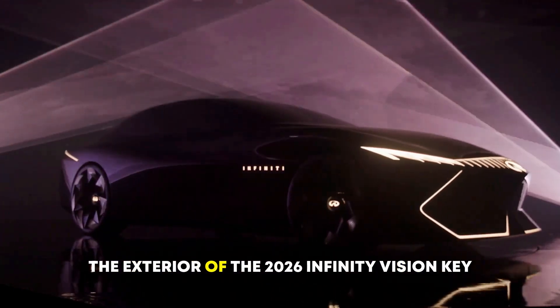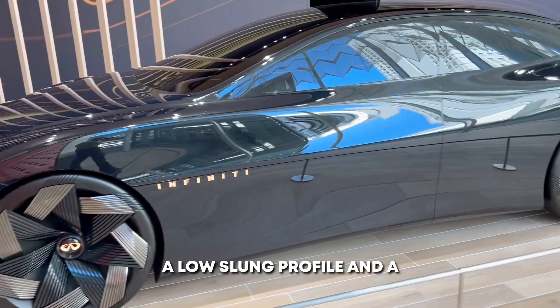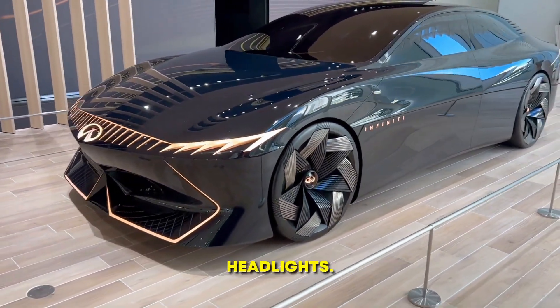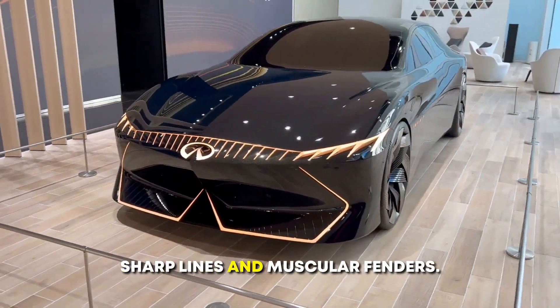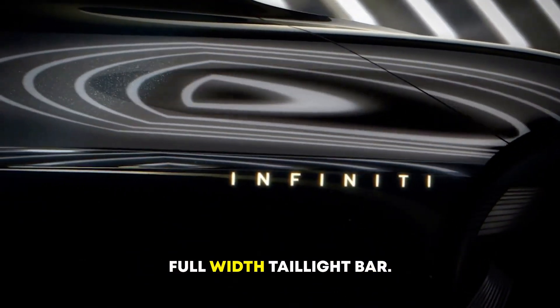The exterior of the 2026 Infinity Vision Key is expected to be sleek and futuristic, with a low-slung profile and a sharply angled design. The front fascia is expected to be dominated by a large grille with integrated headlights. The sides of the car are expected to feature sharp lines and muscular fenders. The rear end is expected to be characterized by a tapered roofline and a full-width taillight bar.